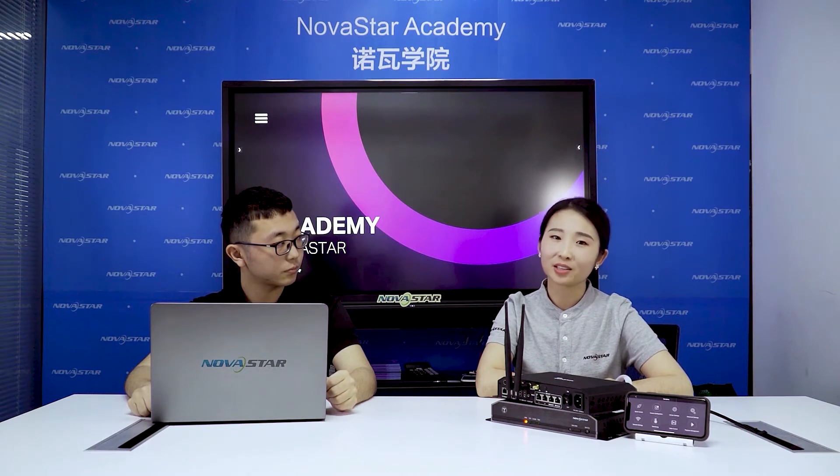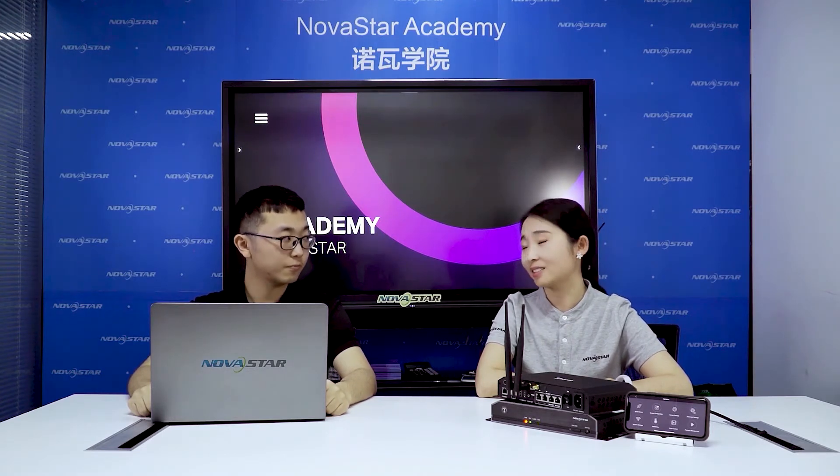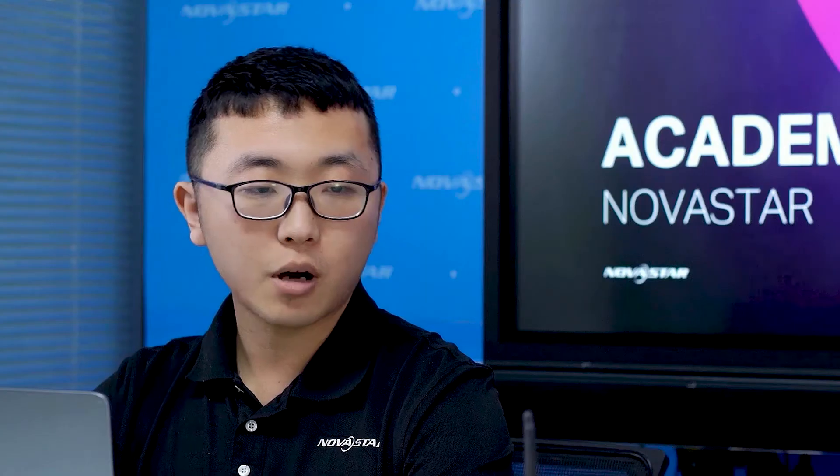So is TORUS a standing controller, like Uncontrolled 600 but smaller? Not exactly — the TORUS series are asynchronous media players. The difference between asynchronous and synchronous systems is that a synchronous system requires a computer or other devices to provide the input source, while TORUS plays its internal media files like text, pictures, or videos instead.